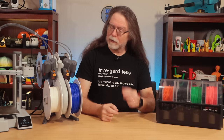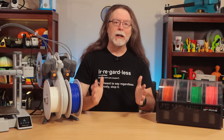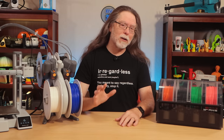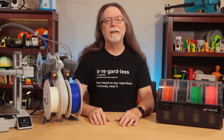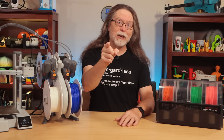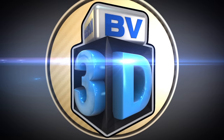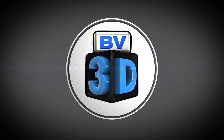Do you have a BambooLab AMS or AMS Lite? Then keep watching, because I've got a tip that can help you avoid a potential problem that, while not critical, can be supremely annoying. I am Brian, and you are watching BV3D. Hello, 3D printing friends, and welcome back.